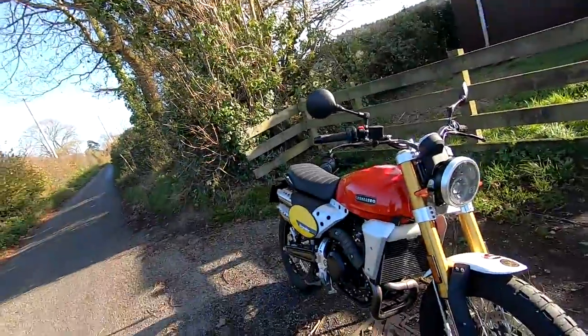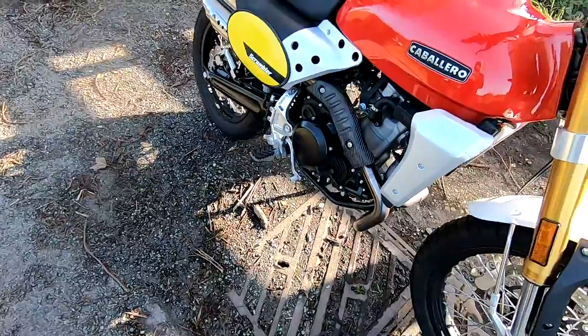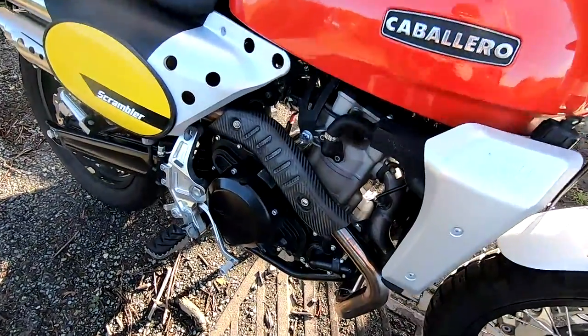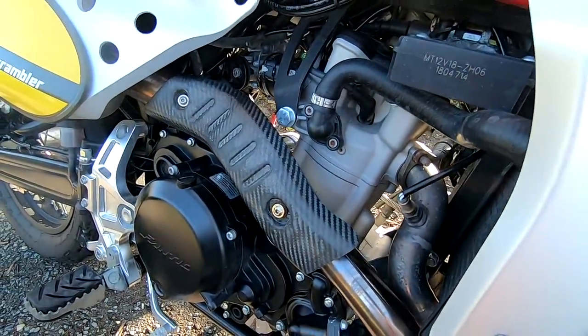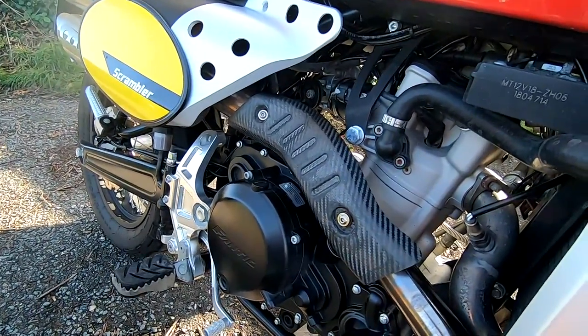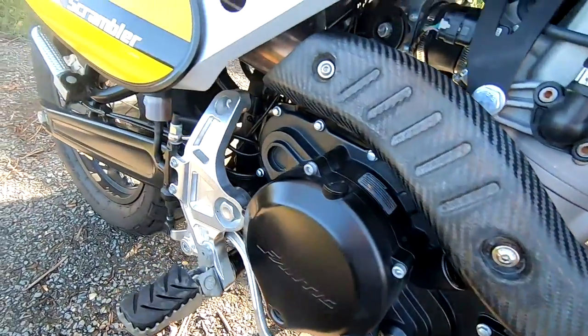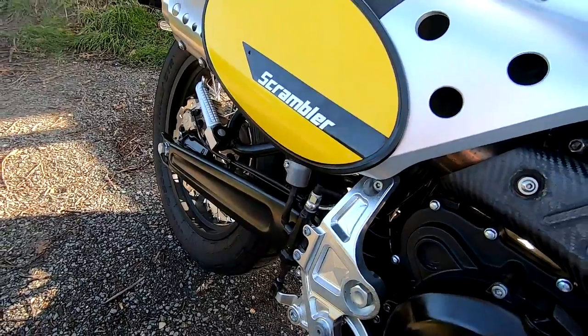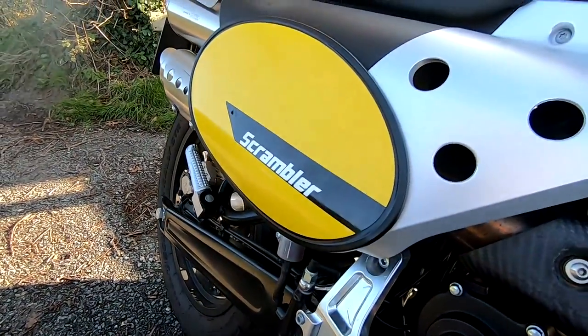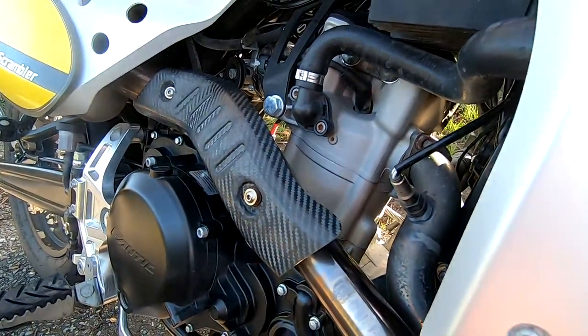Welcome along this afternoon guys to a review on a Fantic Caballero 500 Scrambler. Let's have a look around and just talk through the specifications. These come with a 449cc liquid-cooled single 4-valve. The latest ones are Euro 5 — this is a 2019 model, one of the first ones that came out, so this is probably Euro 4. It's got 40 horsepower at 7,500 rpm and lots of low torque — 43 newton metres at 6,000 rpm.